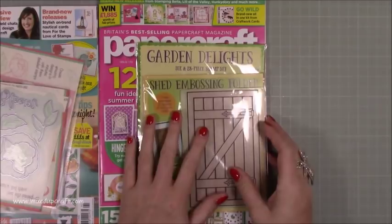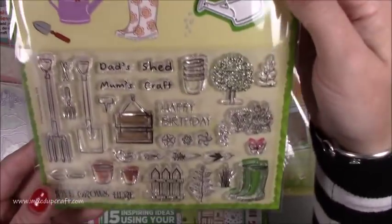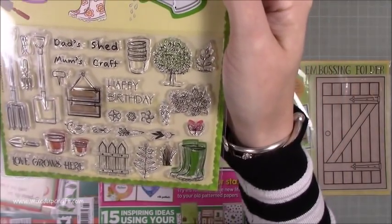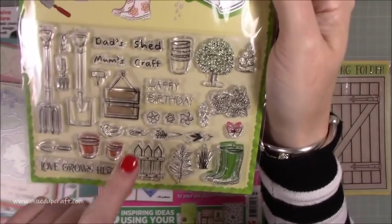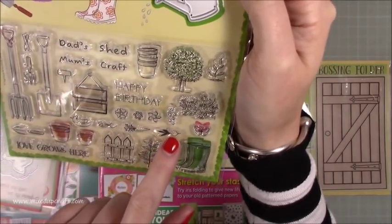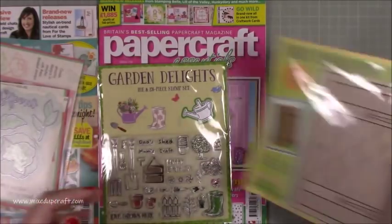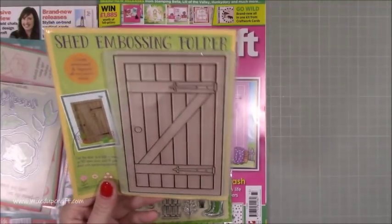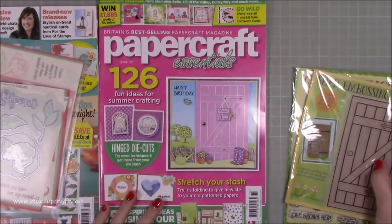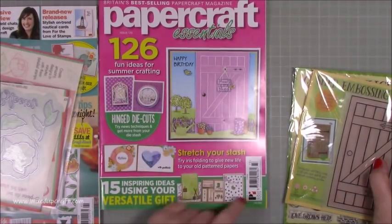I got this second magazine as well — I've already done a really nice project with it which should be coming out in about a week and a half. I love this stamp set, really really cute. You've got a lovely little plaque and you can add in whatever you want it to say, plus really nice images — little welly boots, picket fence, 'love grows here', plant pots, flowers, a little carrot, a little turnip or radish. You also get a little watering can die which is super cute. But the main reason I bought it was this embossing folder — it's a shed embossing folder, really fun. Loads of inspiration inside.